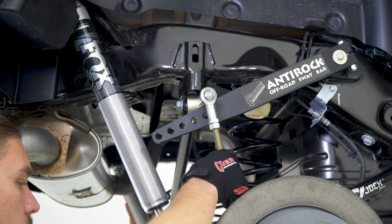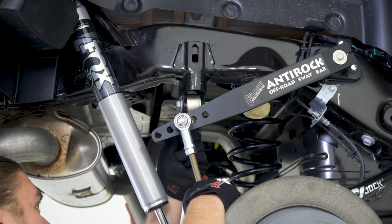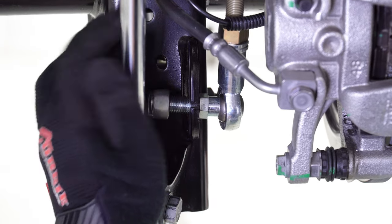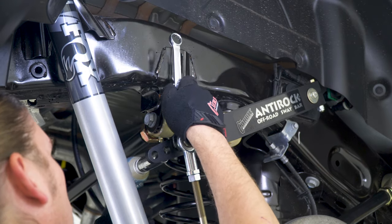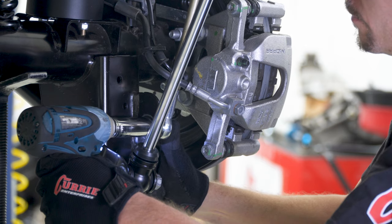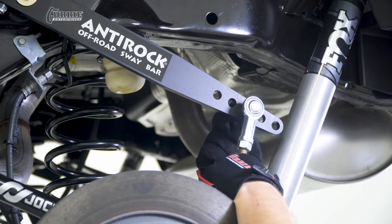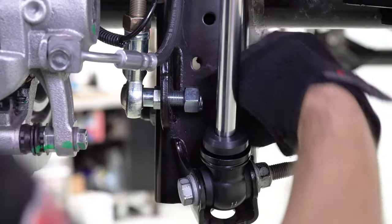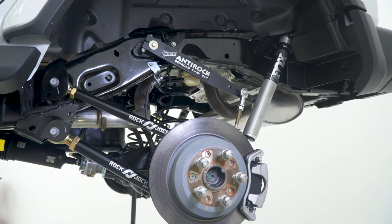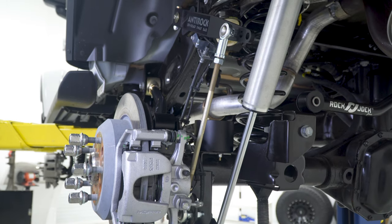Install the passenger side sway bar link by simply inserting the heim joint studs onto the sway bar arm and then the stock sway bar link mounting hole on the differential housing. Be mindful to install the link in front of the brake line and ABS wire. Tighten down to spec using a 5/8-inch wrench and a 3/4-inch socket. Repeat this link installation process on the driver side, again being mindful of the brake line and ABS wire. Your finished rear end components installation should look something like this. Finalizing of the track bar, jam nut tightening, and the anti-rock links will be performed when the vehicle is back on the ground.